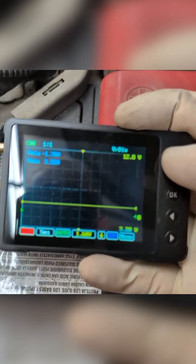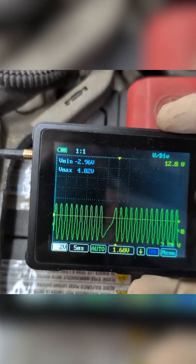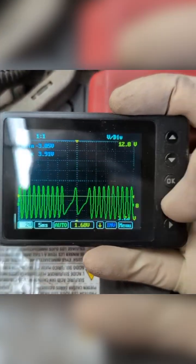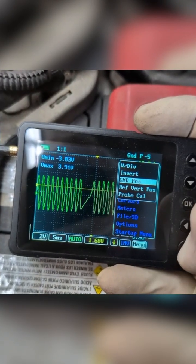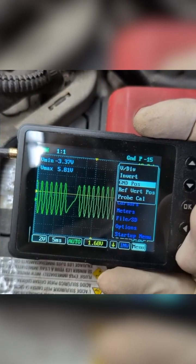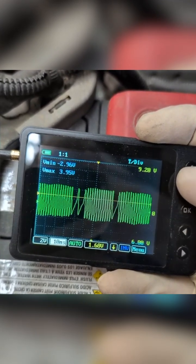Let's go voltage. There we go. Let's see how it goes below. This is a good example of what we're talking about with ground position before. So let's hit our OK button. We're going to go to vertical, ground position, and we're going to move our ground position up a little bit so we can see this waveform a little bit better. Now we're going to change our time scale.